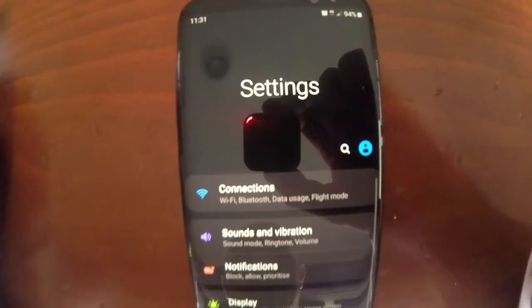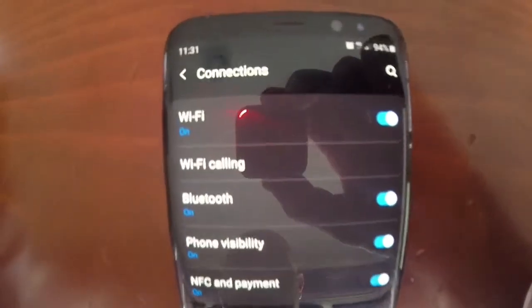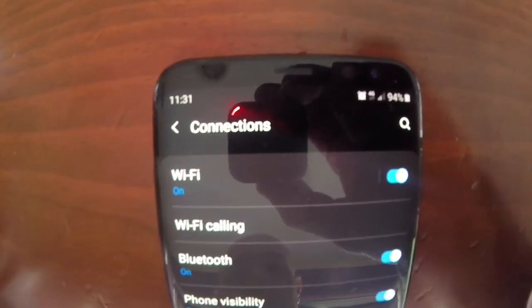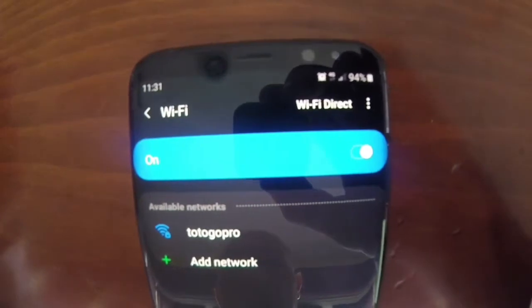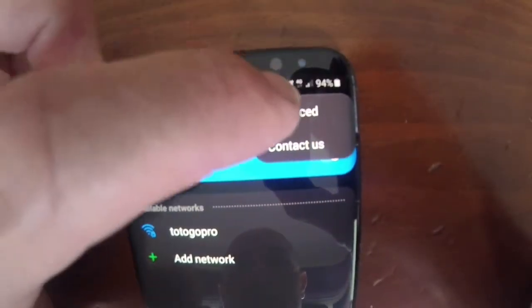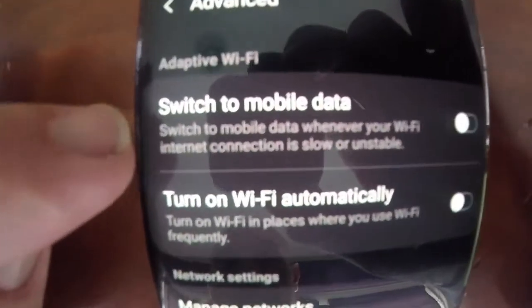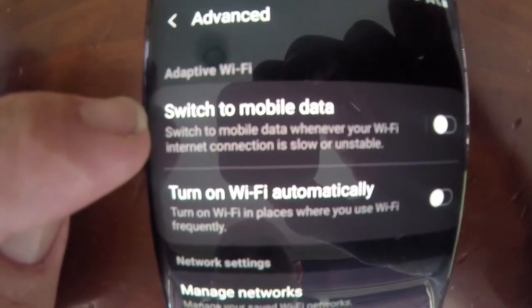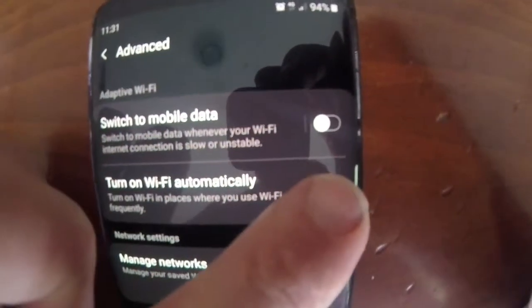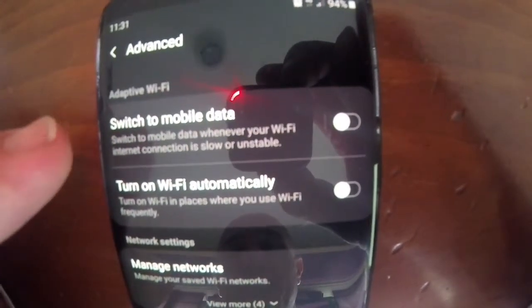From Settings, go to Connections. From Connections, go to Wi-Fi. From Wi-Fi, toggle across to Advanced. From Advanced, ensure that the switch to mobile data is switched to off. Once it's switched off, that is the trick to this issue.